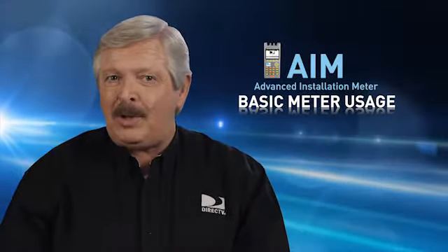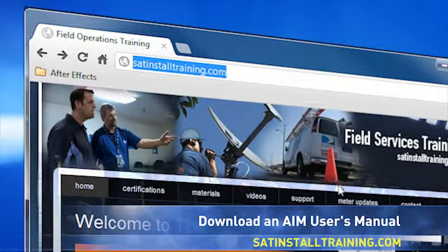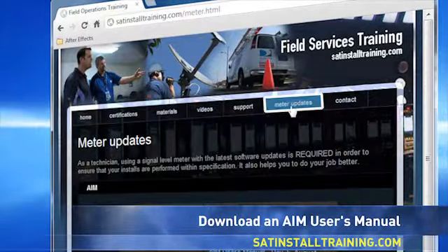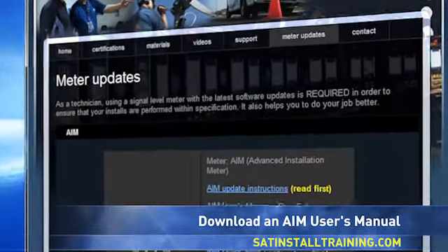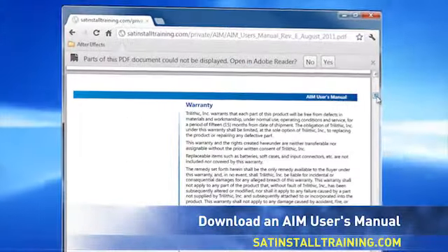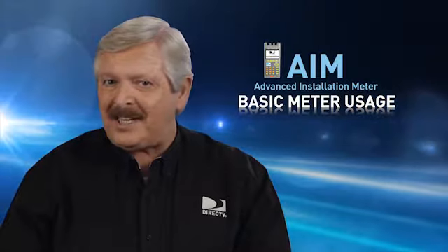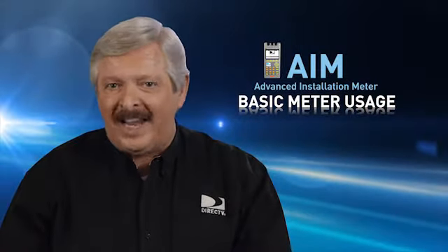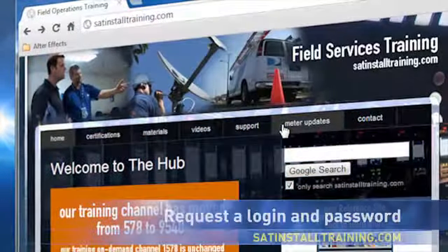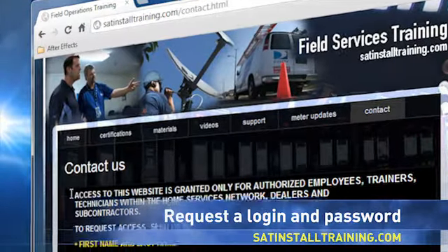If you don't have an AIM User's Guide, you can go online to satinstalltraining.com, click on the Meter Updates tab, then click on AIM User's Manual, and print yourself a copy for reference. This information is password protected. If you don't have a login, ask your supervisor, or you can click on the Contact tab and follow the instructions to get login information.